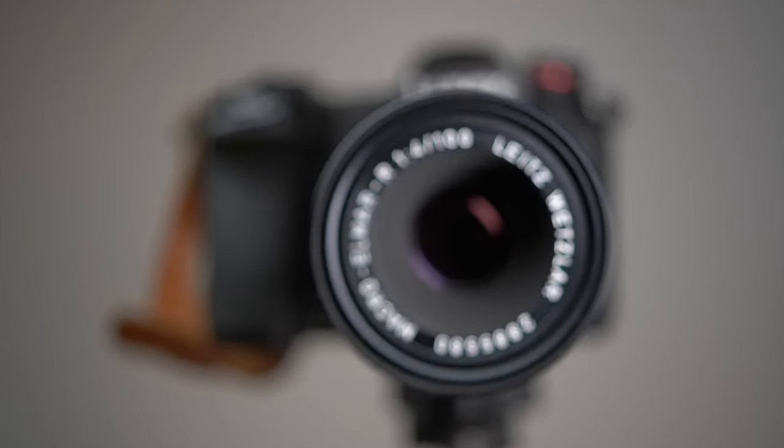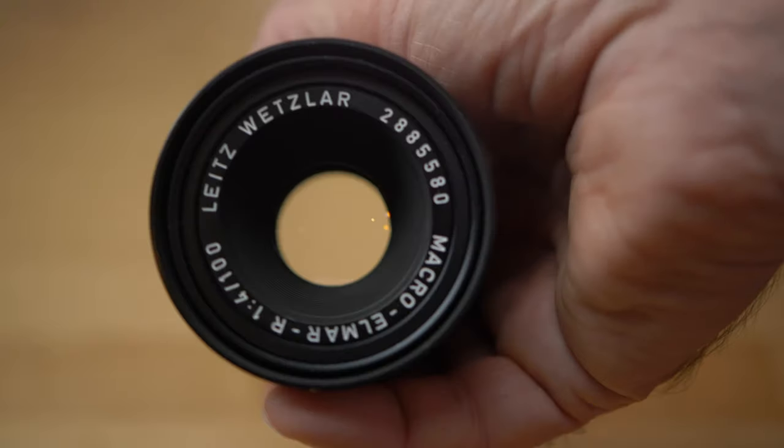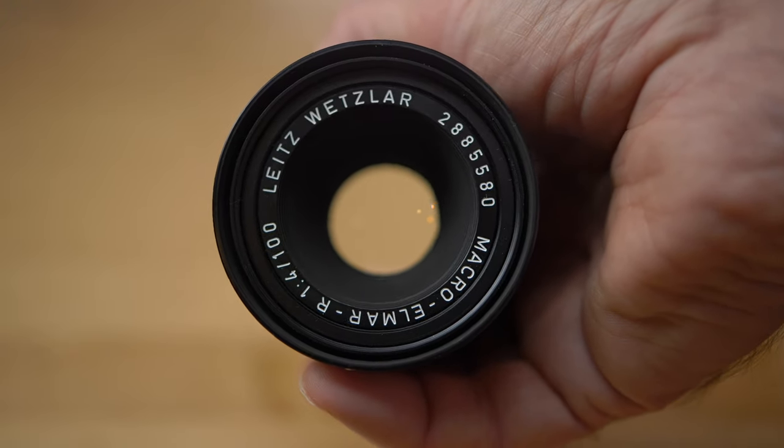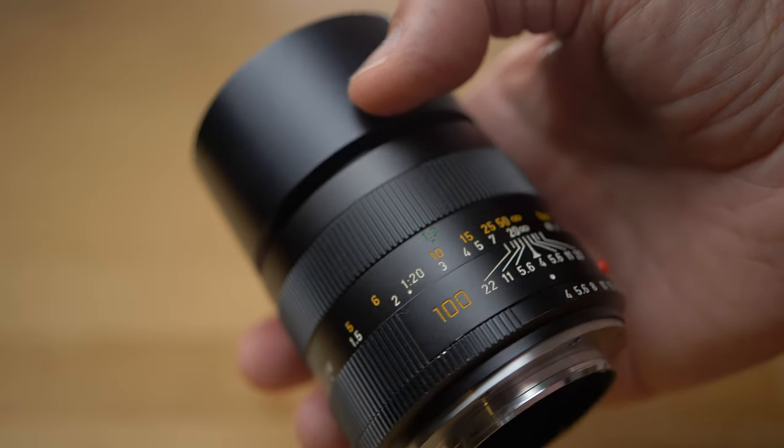The 100mm is the sharpest of the three, and I think this lens is pretty amazing considering it only has four elements in three groups. There are almost no chromatic aberrations and the image quality is stunning for such a simple design. Now the second set of sample pictures shot on the Lumix S1 full frame camera.